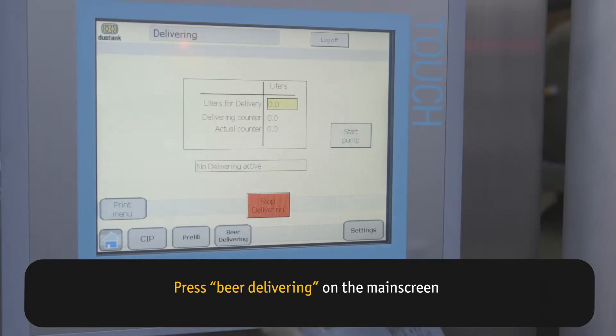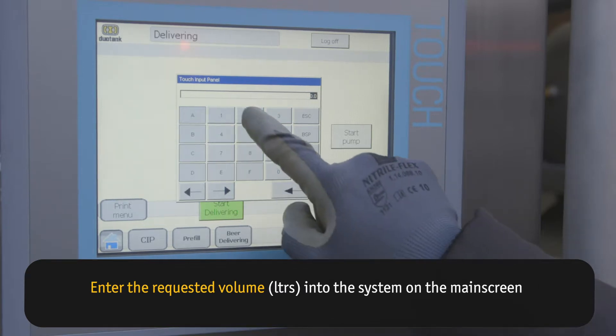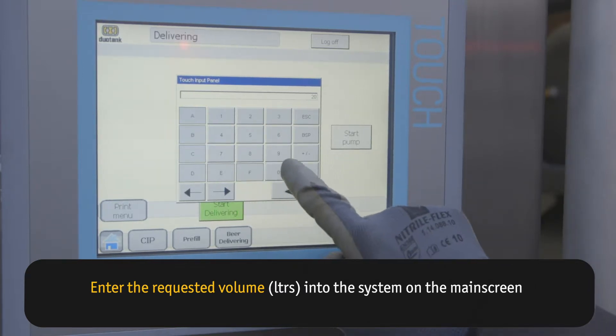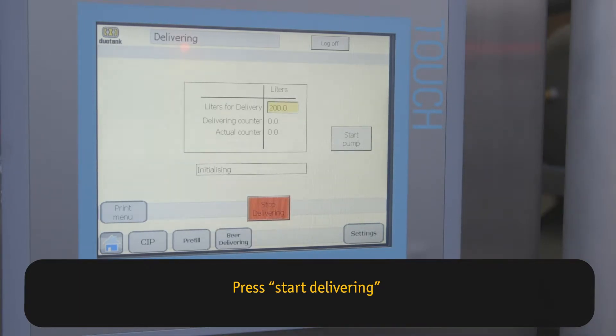Press Beer Delivering on the main screen. Enter the requested volume in liters into the system on the main screen. Press Start Delivering.